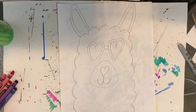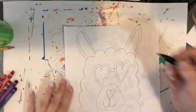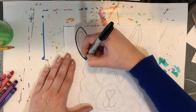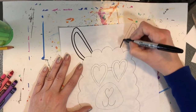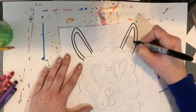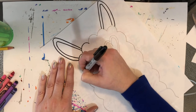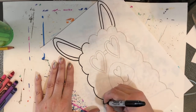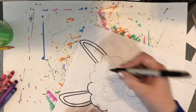Put your pencil down and we're going to take a marker and trace over everything. If you don't have a black marker you could use a black crayon, a colored pencil, or even a ballpoint pen. If you don't have any of that, you can make your pencil lines a little bit thicker — that'll look a little bit like an outline.